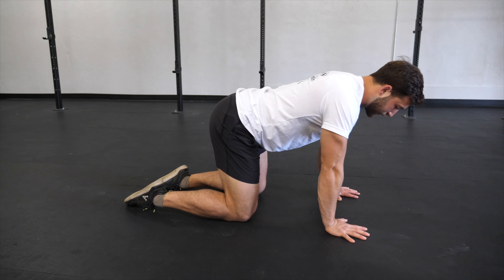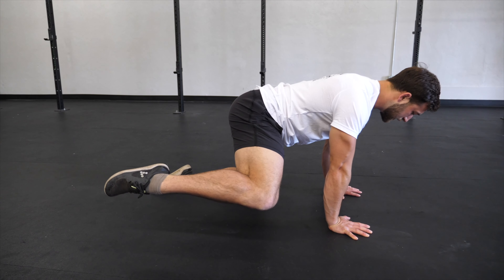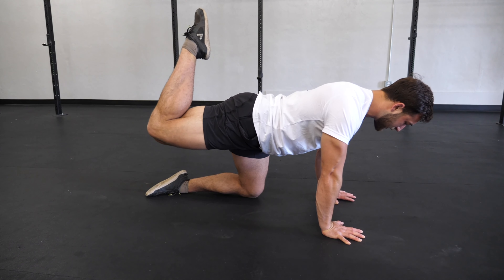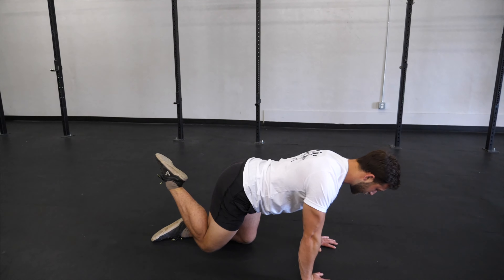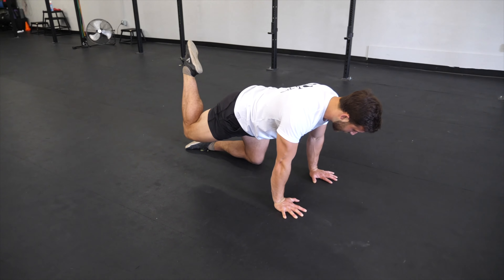Bring the right knee up towards the right hand, come up and out as you scrape along the outside, rotate around, reach up, and return the knee. Then reverse directions — reach back.